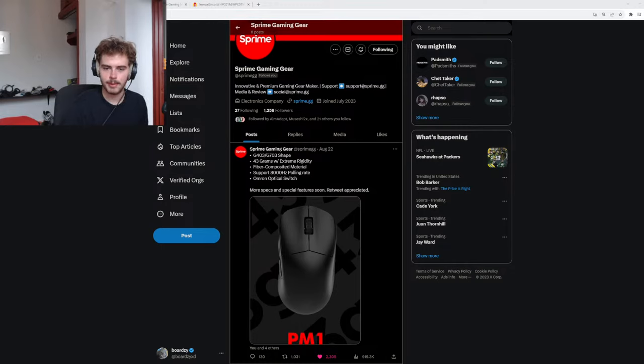Do you still ride the battle bus? Yep, and I think the battle bus driver... Is the Viper Ultimate front heavy or do I just feel that way? It depends where you grip it but yeah, that could totally feel that way. You should get a Viper V2 Pro.